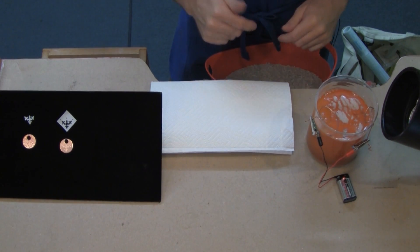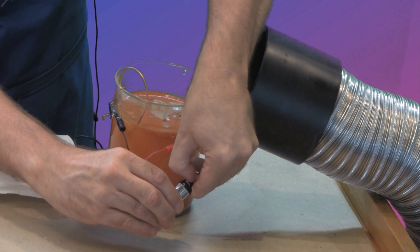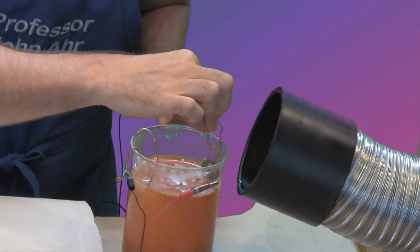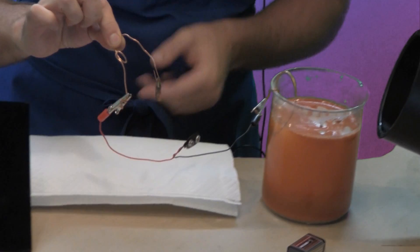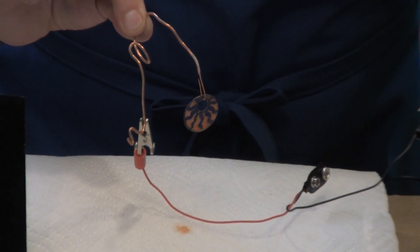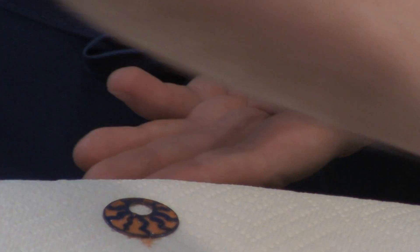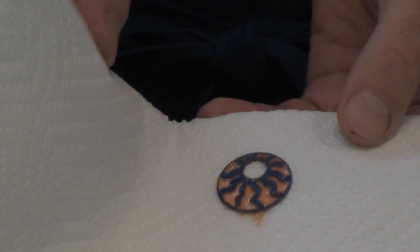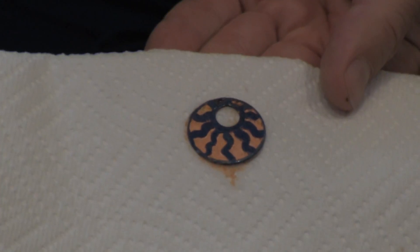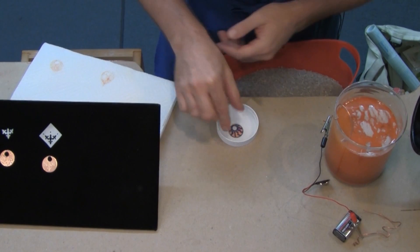It's been about an hour so let's see what the results are. First I want to disconnect my power source — I just unclip the battery and that stops the process completely. Now I can pick up the positive terminal and take a look. Look at how thin that wire has gotten just from sitting in the solution for the last hour — if it had gone any longer the piece would have fallen into the solution. We have a beautiful deep etch. Let me just blot this out.